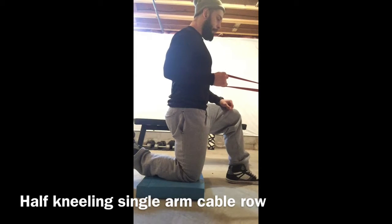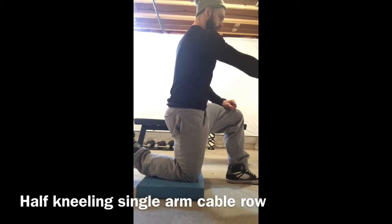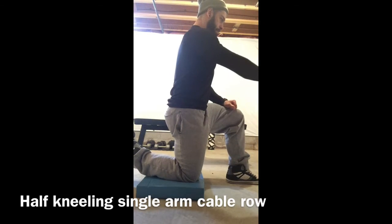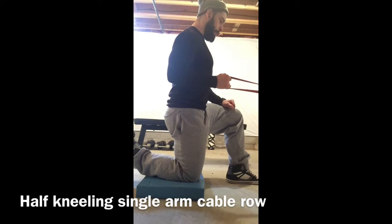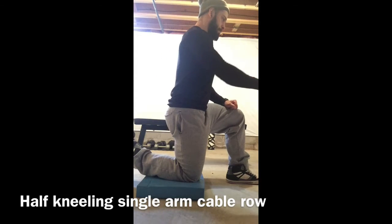Lead with the elbow, exhale as you pull, get a good stretch — making sure you are bringing that elbow in at about a 45 degree angle.